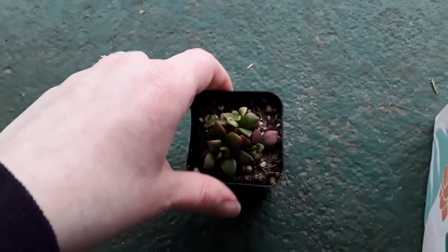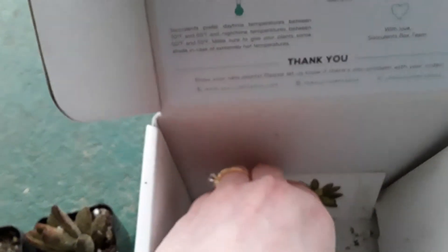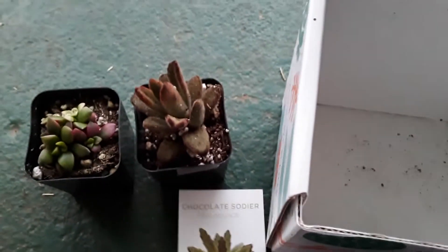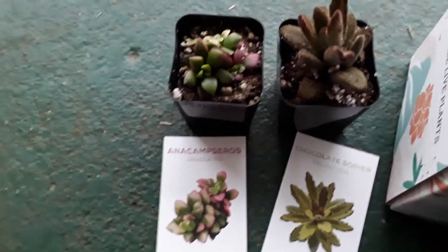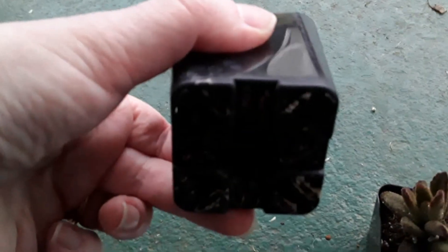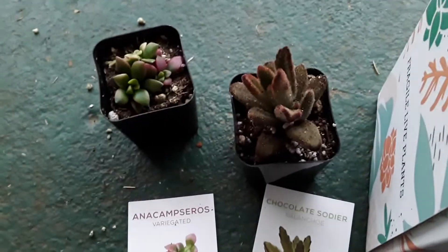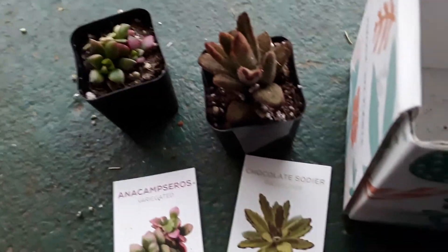I have the two-a-month subscription, and what's really cute is it comes with little cards so you know exactly what each succulent is. They're really cute, very tiny, and they already come with their own little pot that has drainage in it.